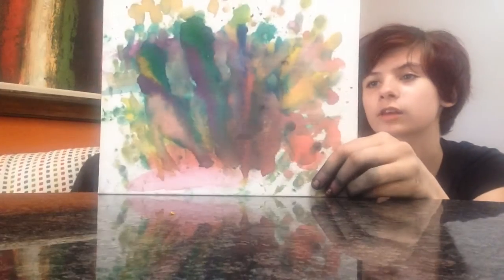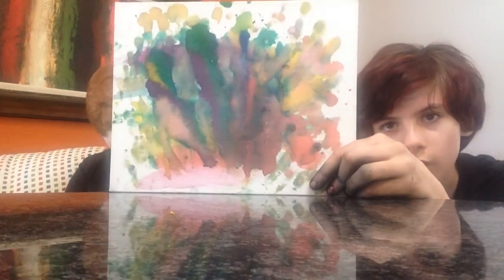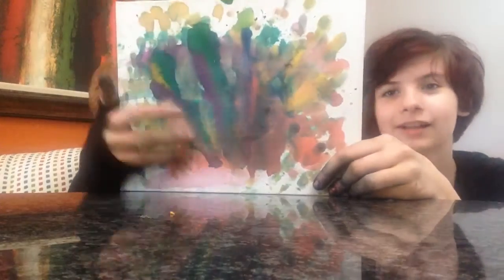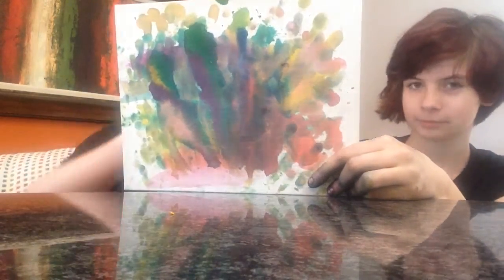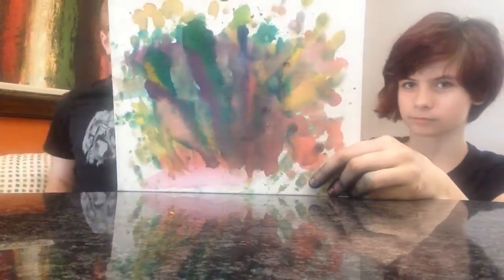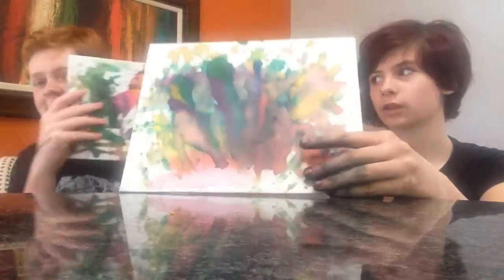And this is called Explosions. Just a lot of colors. I just dipped my hands in paint and just ran it all over the paper.